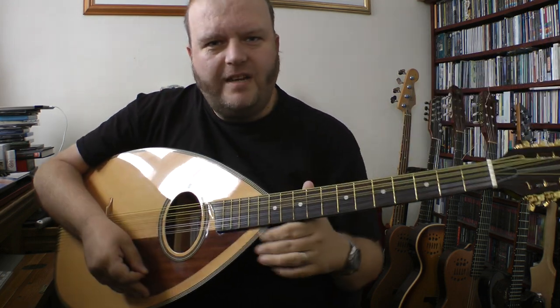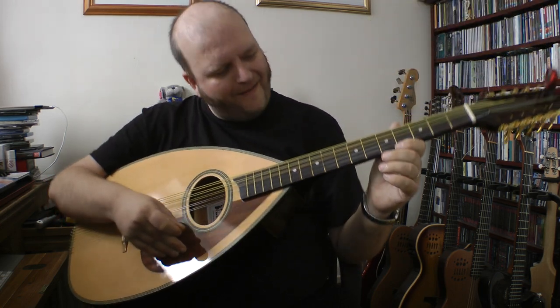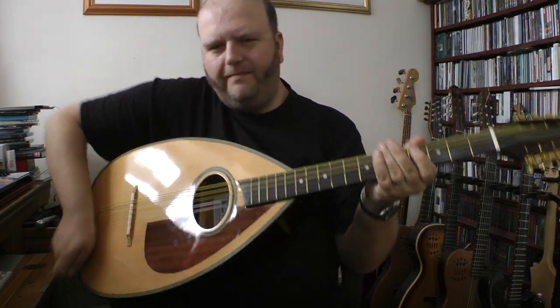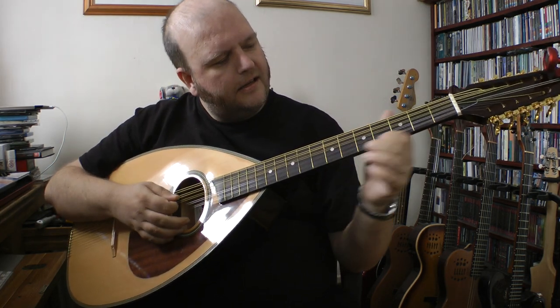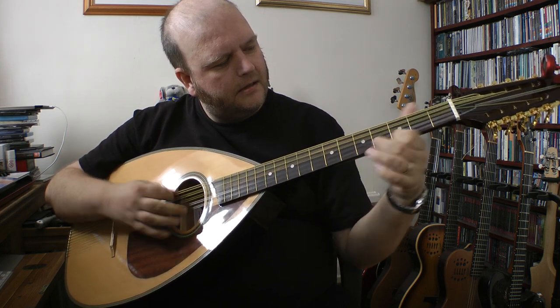Shall we see if I can get a tune out of it? I'm a bit nervous because I've never played one before. It's a fair old size — I can't quite get comfortable. But yeah, that sounds right, doesn't it? Let's see where we can go with this.